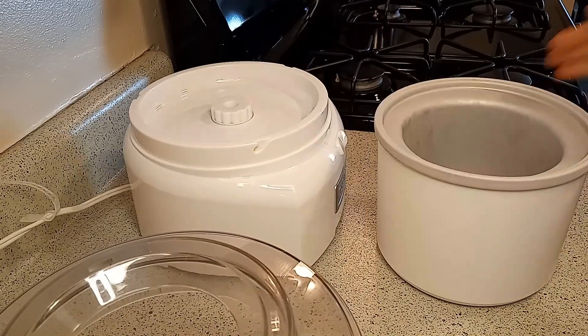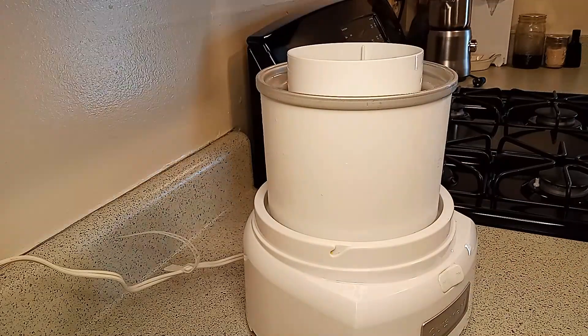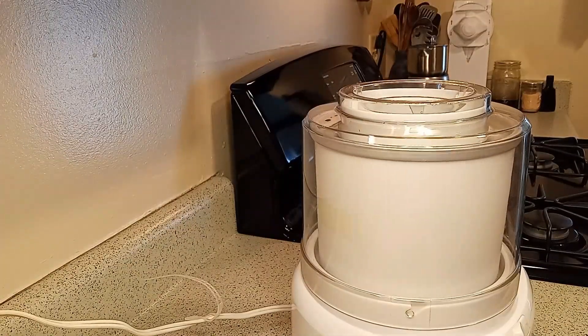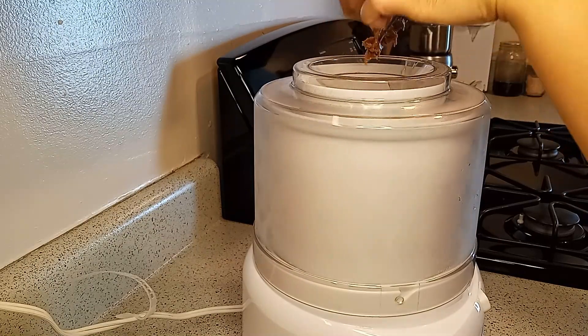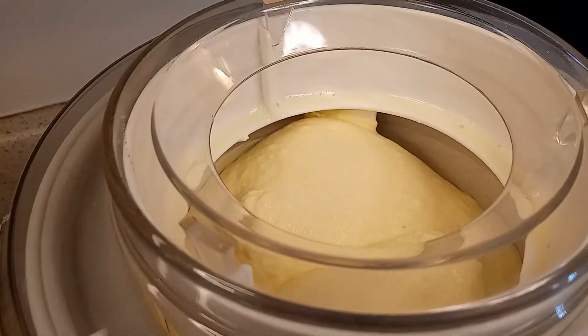Remember to freeze the freezer bowl eight hours up to 24 hours before you make the ice cream. Then just follow the instructions in the manual. Make sure you don't forget to add the peanut butter. With this ice cream maker, it took me less than 30 minutes to make ice cream.